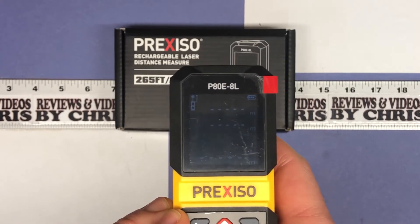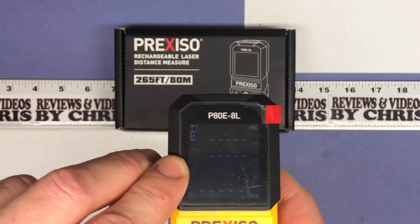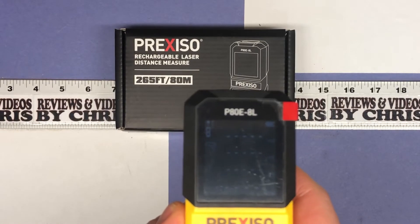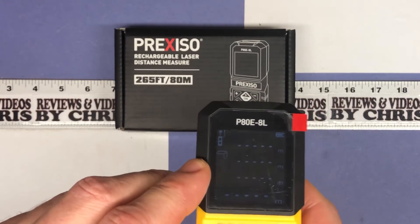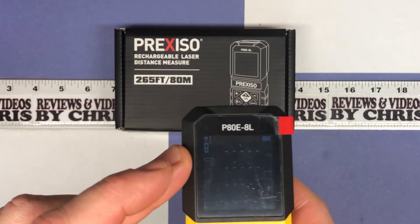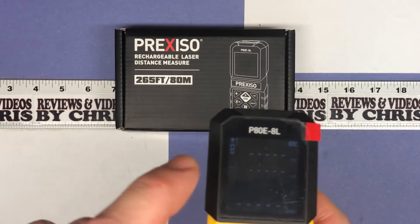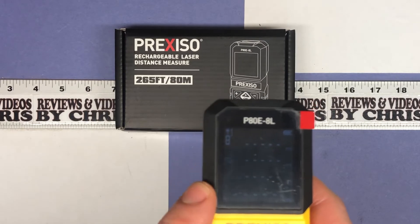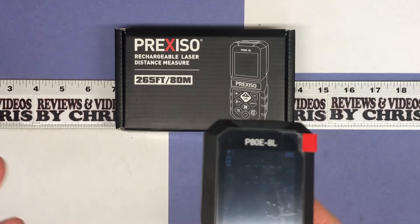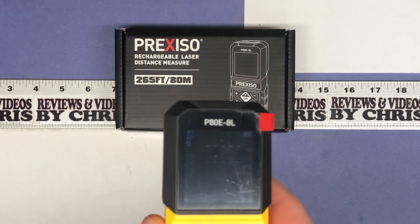This button with the four squares lets you do area — it shows a square room flashing, and you take one wall, the next, the next, and the next. Then there's a cube mode for volume, which works similarly. You can also do triangle measurements and Pythagorean theorem calculations, and then another type of triangle measurement. Those are what that button cycles through.